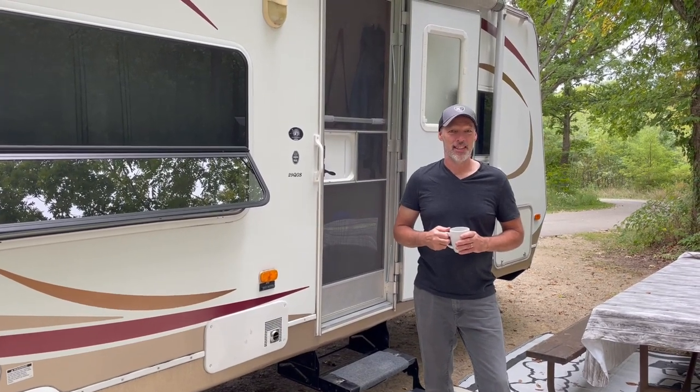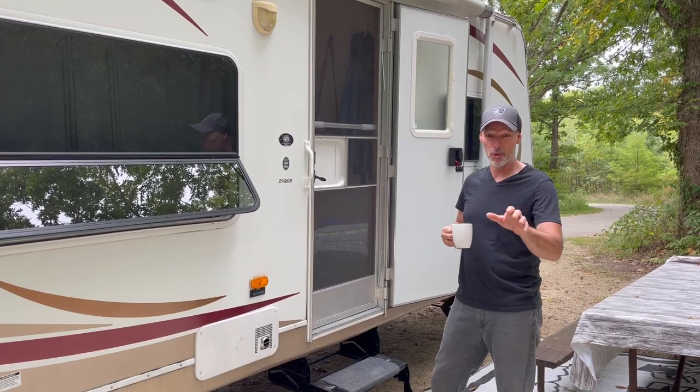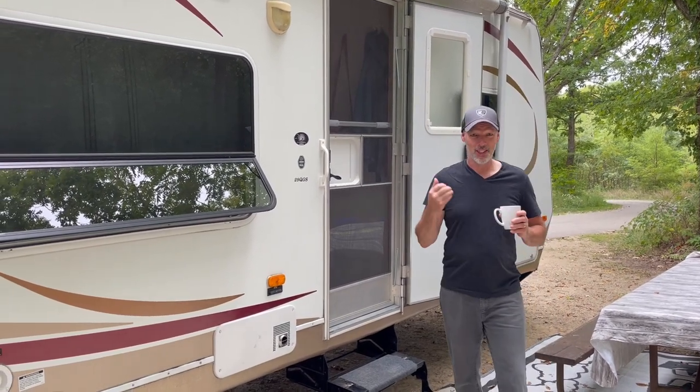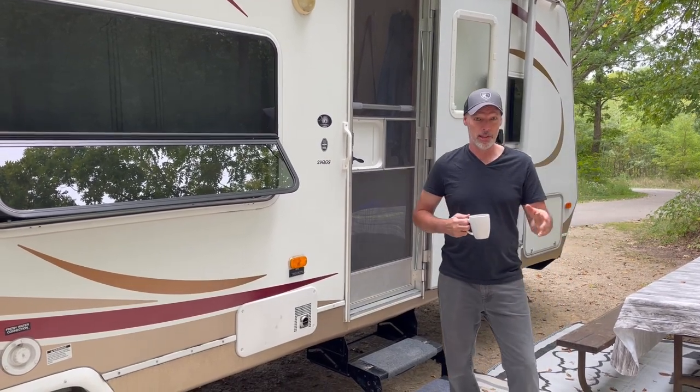Hi YouTube friends, Brad Silverlining Dayjames. Welcome to our channel. If you're new with us and haven't subscribed yet, be sure to subscribe. So today what we're going to do — we're camping at Lake Egonza Campground in Wisconsin because we're renting our home on Airbnb.